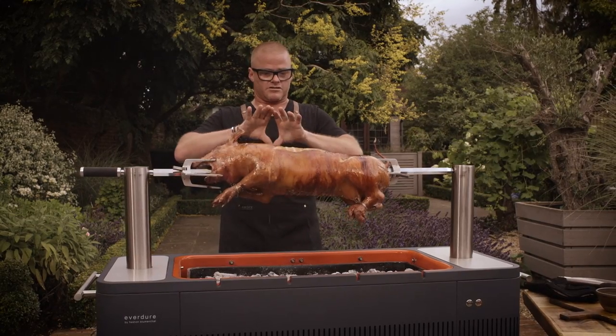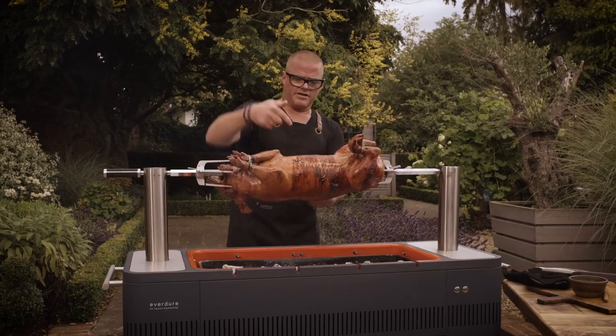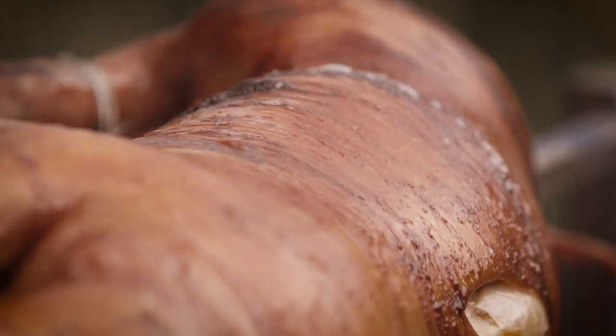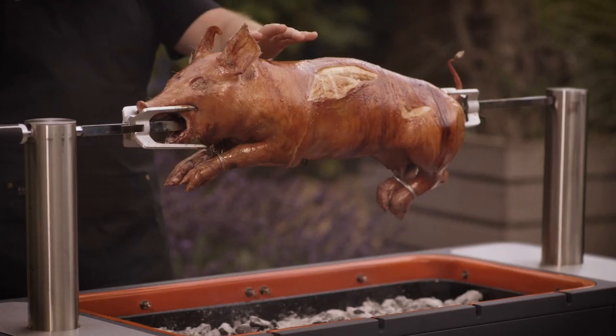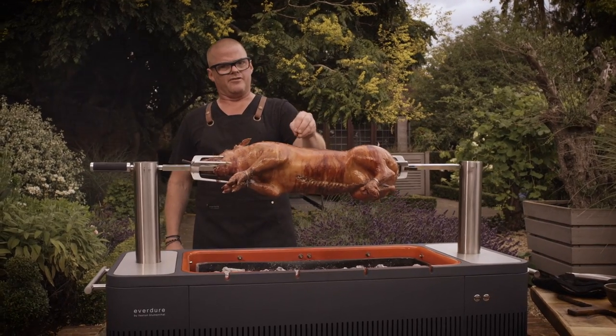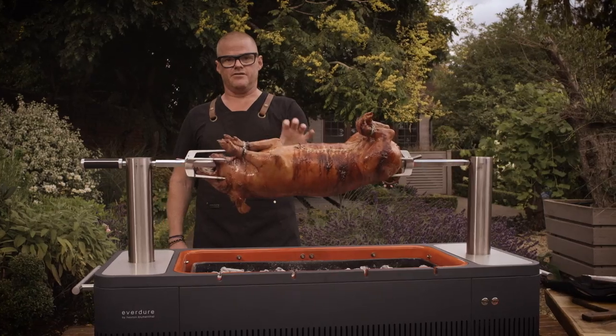Spit roasting meat works so well because as the meat is turning, it's getting hotter and then coming around and cooling down. That heating up and cooling down gives you a much more even heat through the meat — you don't get something that's really overcooked on the outside and still a bit underdone on the inside. And that turning helps keep so much of the juices in the meat.